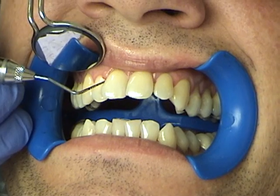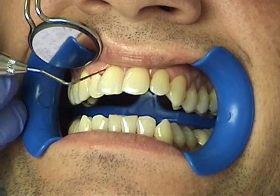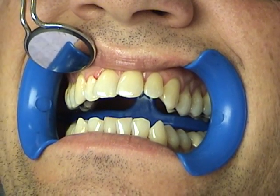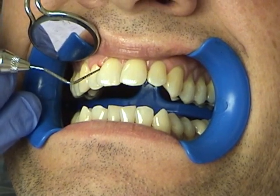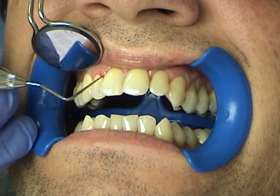This is area number seven mesial. This is John. We've prepared the easy lays. We're going to treat this pocket here with the Annapolis method using the easy lays. We have about five millimeter pockets with a little inflammation, and we're going to take care of this today.